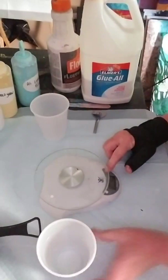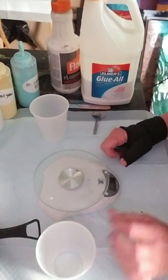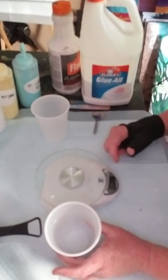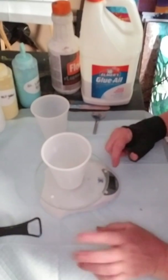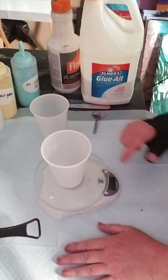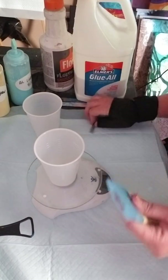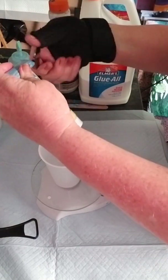With my kitchen scale, I have it set on ounces — you can do grams too, but I do ounces. Your cup is always going to add some weight, so once you put your cup on, clear it out to zero by hitting the right side button. The first thing I put in is the paint, because I need to know how much paint I have before I add the Glue All to it.